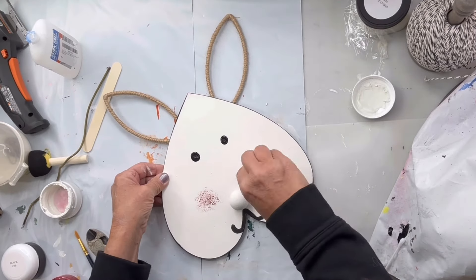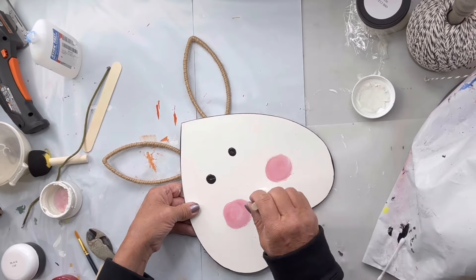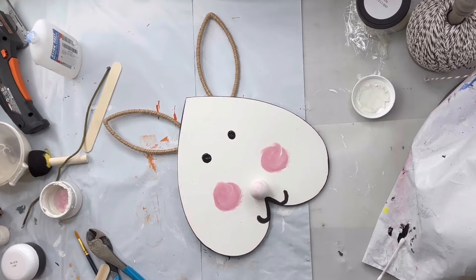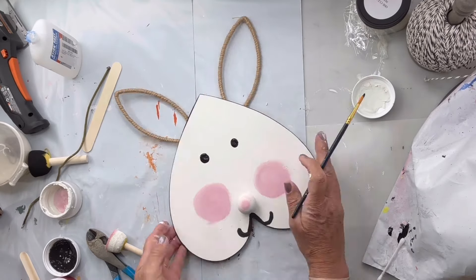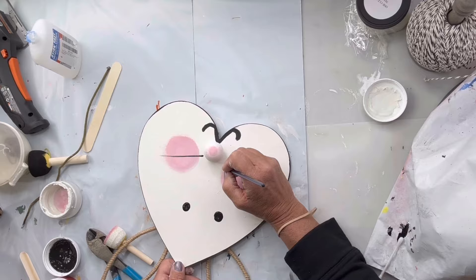Then I'm going to take some Republic Red and some snow owl and a large dabber and create rosy cheeks — just adding a little white until you get what you're looking for. Then I painted on some whiskers.